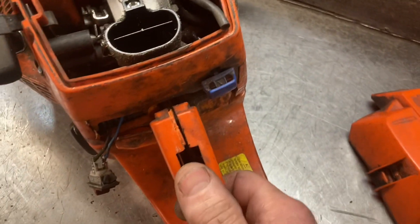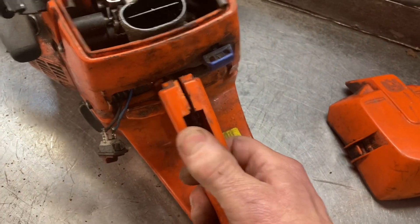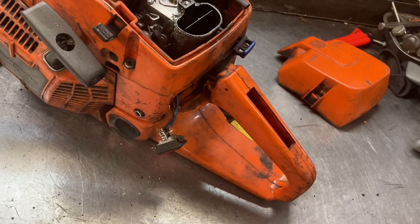This one here took one across the bow. Gonna have to replace the fuel tank on it, but I want to show you how clean it is in that airbox.